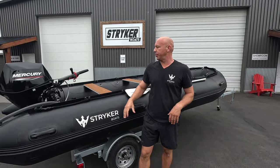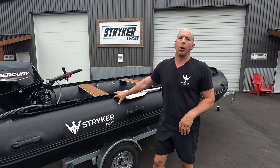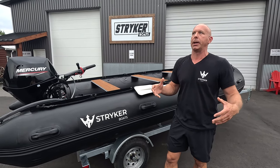Hey guys, I'm Jared with Striker Boats and we are here with a brand new 2024 Striker Pro 500. The Striker Pro 500 has always been our favorite boat since we brought it out a few years ago.